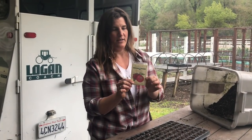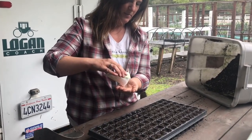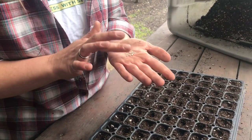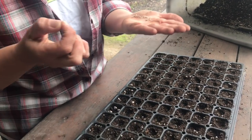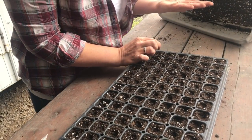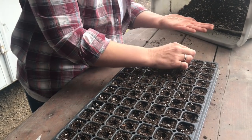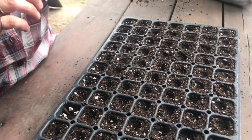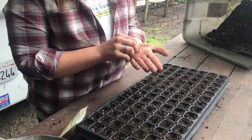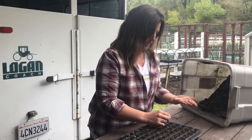I have my packet of Renee's Delicious Organic Brandywine tomatoes. I just spill the seeds out into my hand, space them out, and grab them one by one — one seed per plug, right in the center. The little divots I made, I didn't make them too deep, because you want to sow tomato seeds pretty shallow: deep enough that when you water, the seeds aren't going to float out of the plug, but not so deep that they won't be able to push up through the soil when they germinate.